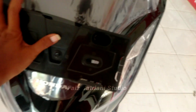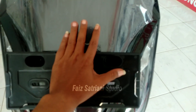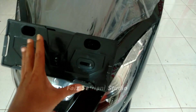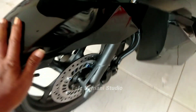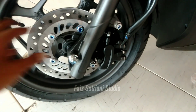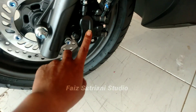Ini untuk tampilan depannya, masih utuh. Perbedaan yang di tahun 2022 dan tahun 2023 itu di warnanya — hitamnya hitam glossy. Kalau yang 2022, hitamnya hitam dop atau hitam buram. Untuk sleepboard-nya warnanya hitam glossy. Sok depannya masih sama, rem depannya dengan kaliper masih sama.